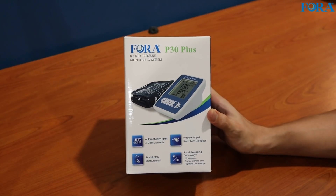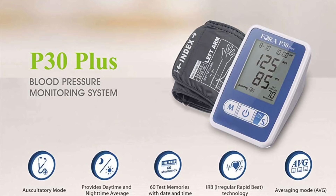Hey guys, I'm back with another unboxing and today I have the Fora P30 Plus. It's a blood pressure monitoring system.